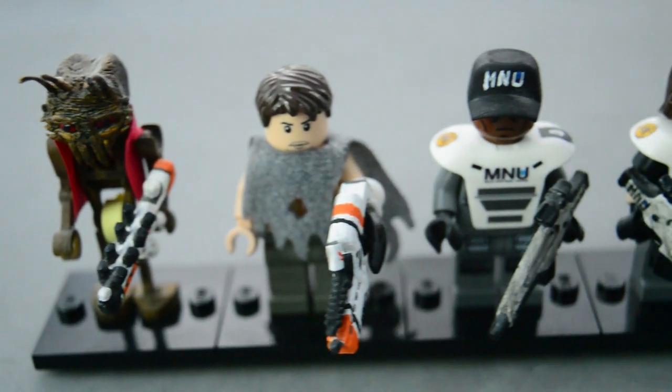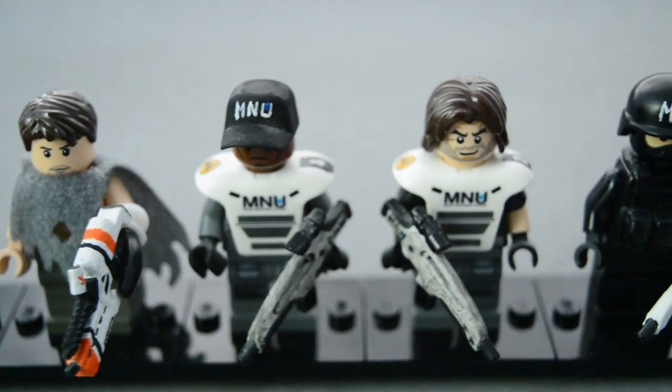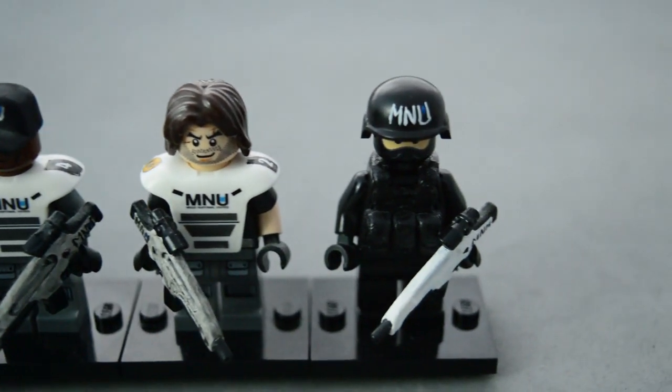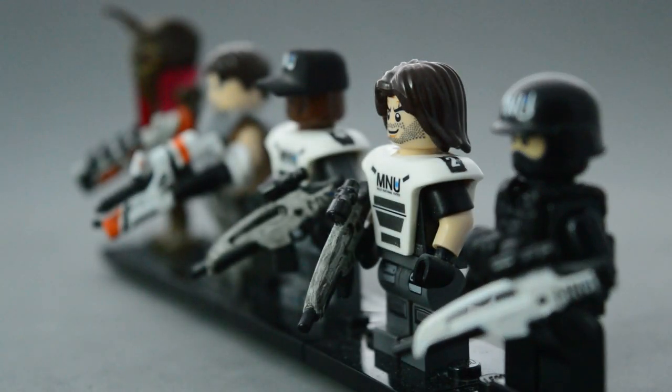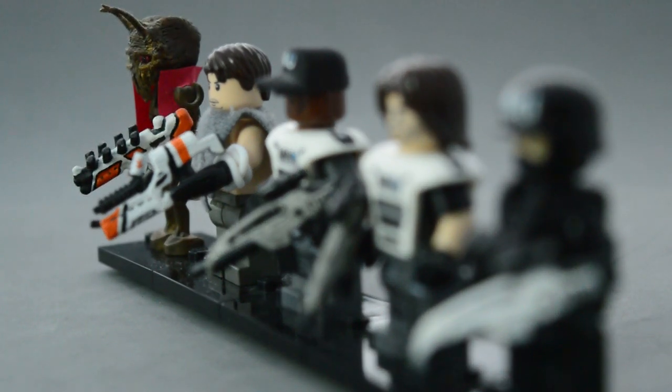What is up, everybody? It is Guy Smiley here, and in this video we're going to be taking a look at six custom minifigures that I made for the movie District 9. I made these figures about three years ago now, before I even had this channel up and running. But I think that they are still up to my very strict standards today. So let's get started with this video right now.